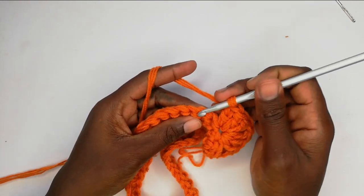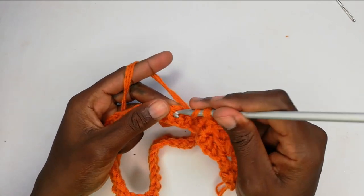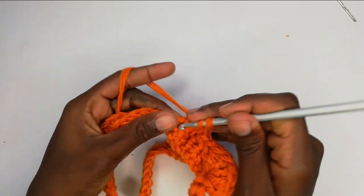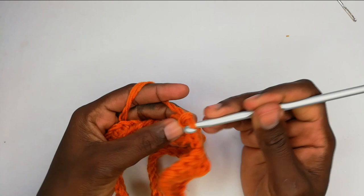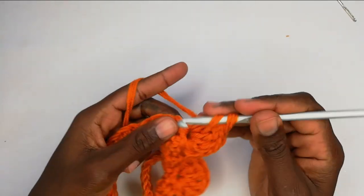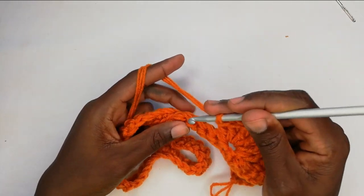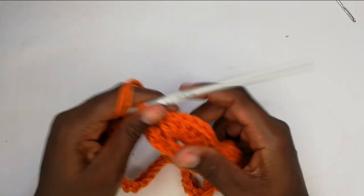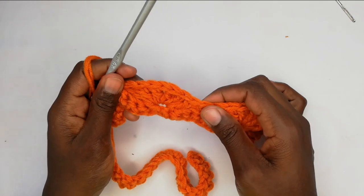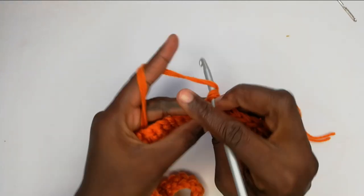Then I'm going to skip three spaces and in the fourth I'll work a single crochet. I'll skip three more spaces and in the fourth space work another set of three double crochets, chain one, then three more double crochets in the same space — making six double crochets total. Skip three more spaces and in the fourth work a single crochet. So row two is a repeat: single crochet, a set of six double crochets, single crochet, and another set of six double crochets, skipping three spaces and working on the fourth each time.